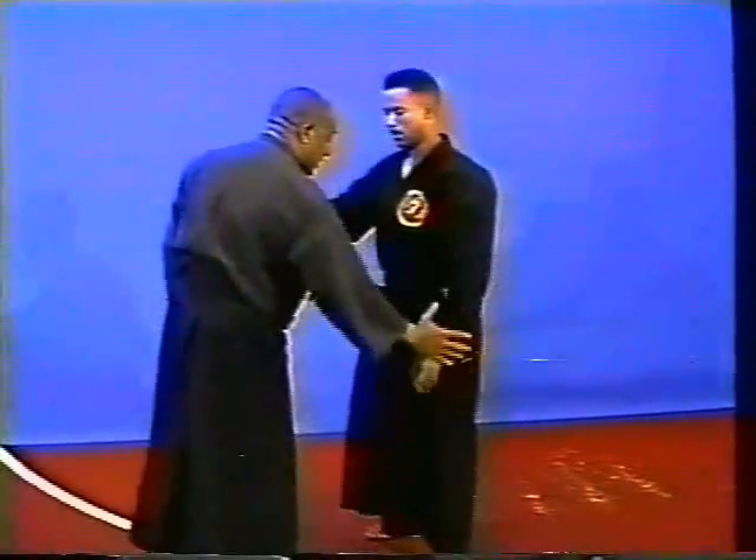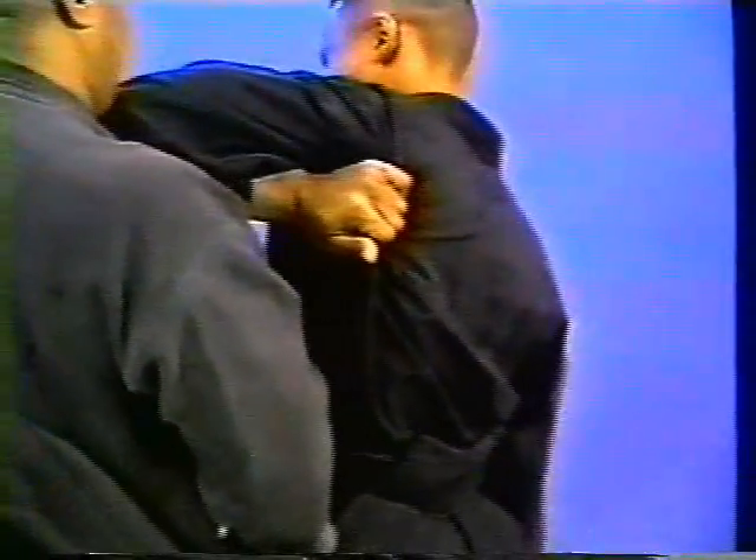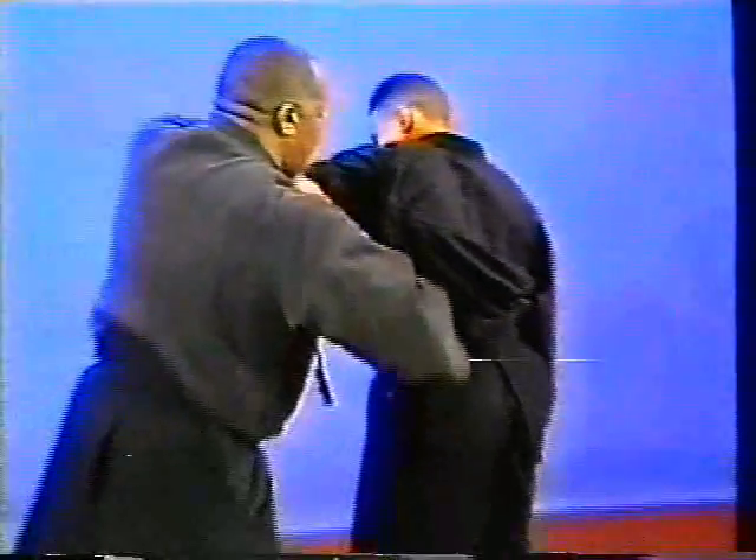Grab it again. Now he's holding here. This limb here is free — striking here, locking right up, and coming across. A person can do one thing at a time. The mind registers like that sometimes with some people. Locking him right up, coming across, taking him down to arm span.